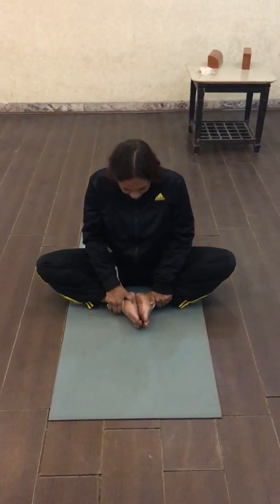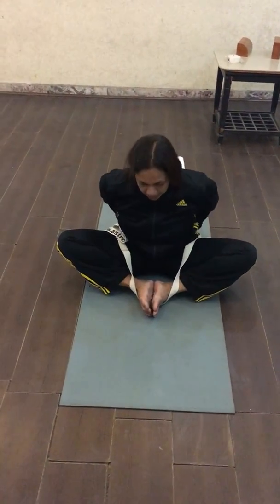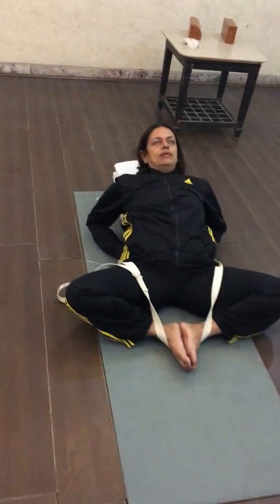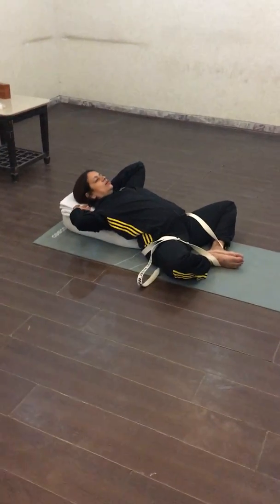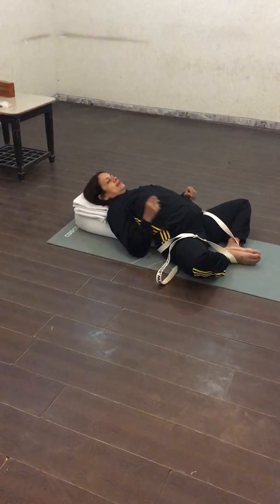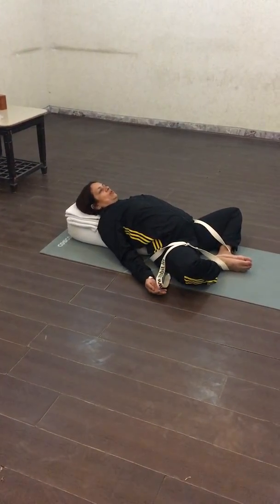Join your heels and take the heels closer to your groin area, and lie down comfortably on the bolster with the blankets under your head in a very relaxing pose like this.